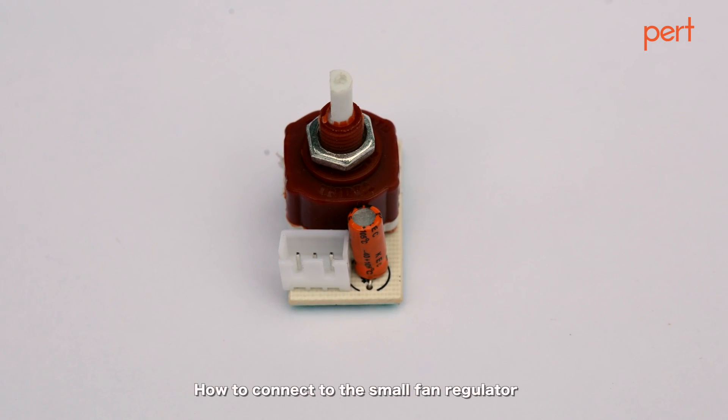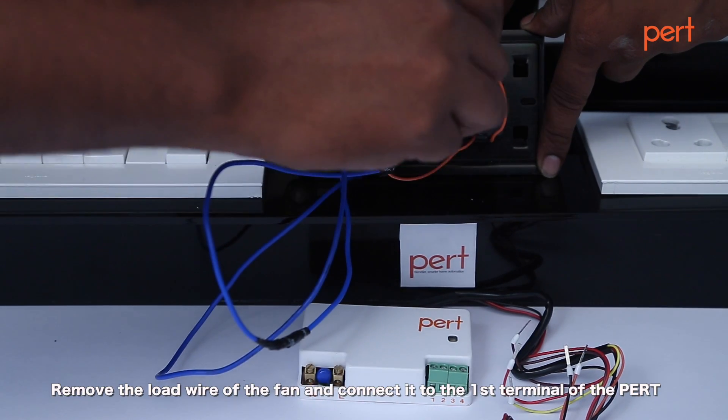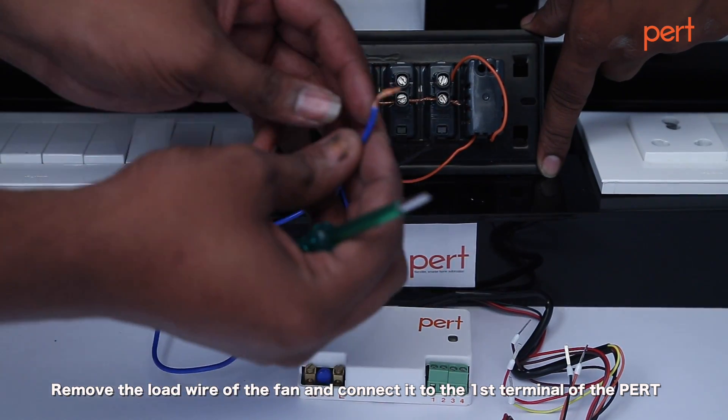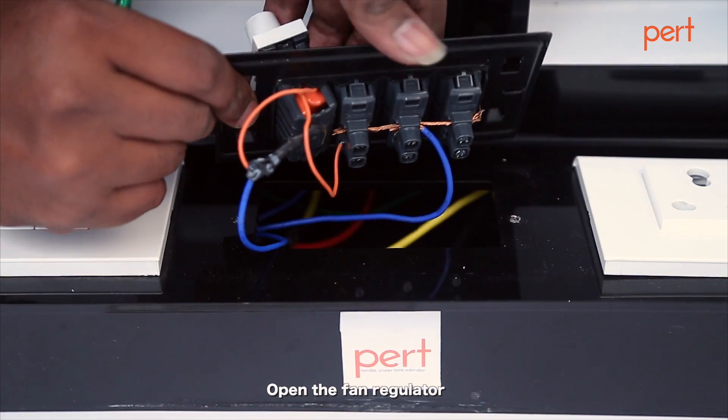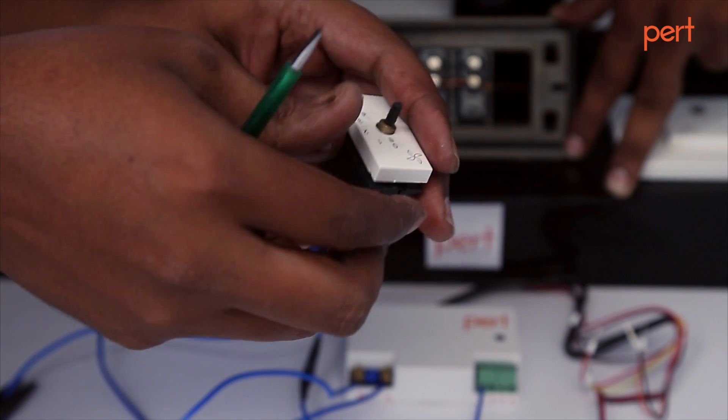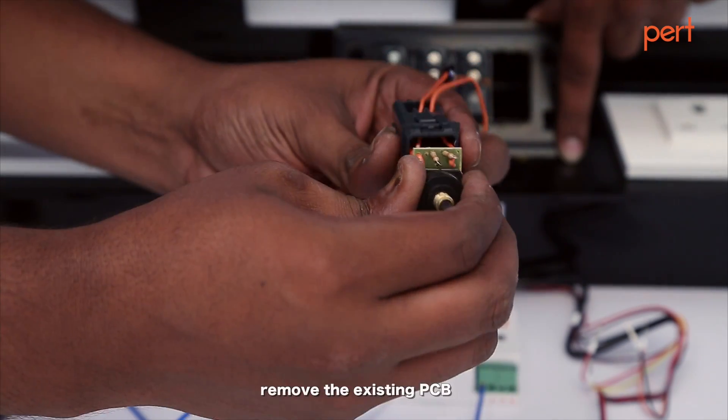How to connect to the small fan regulator. Remove the load wire of the fan and connect it to the first terminal of the PERT. Open the fan regulator, remove the knob, open the case, and remove the existing PCB.